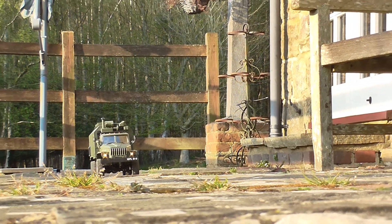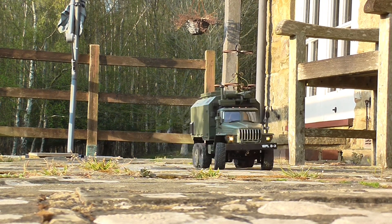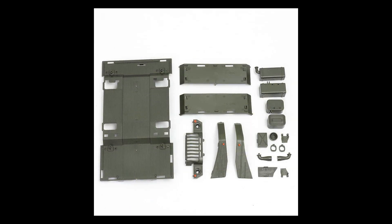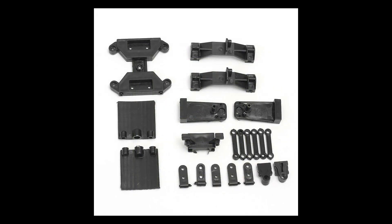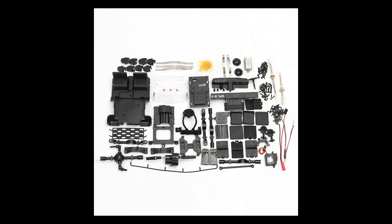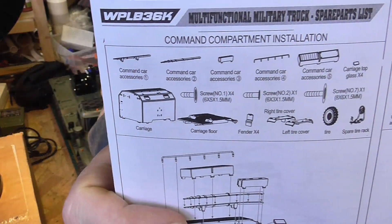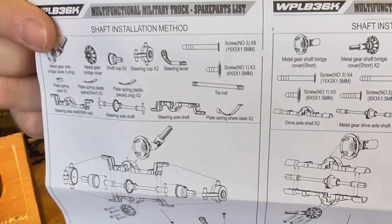Hello guys, this is Charlie again. I made a short video about the assembly of my WPL Ural B-36 communication military vehicle. This is the first step of one of my big projects. You can buy this truck in fully assembled and ready-to-go condition, or you can buy it in a kit version which is over 200 pieces and you have to assemble yourself. Because in my project I am making a big change to the back of the truck, I needed the kit version. The instructions are on one big piece of paper with a lot of detailed pictures — it is fairly simple to follow.